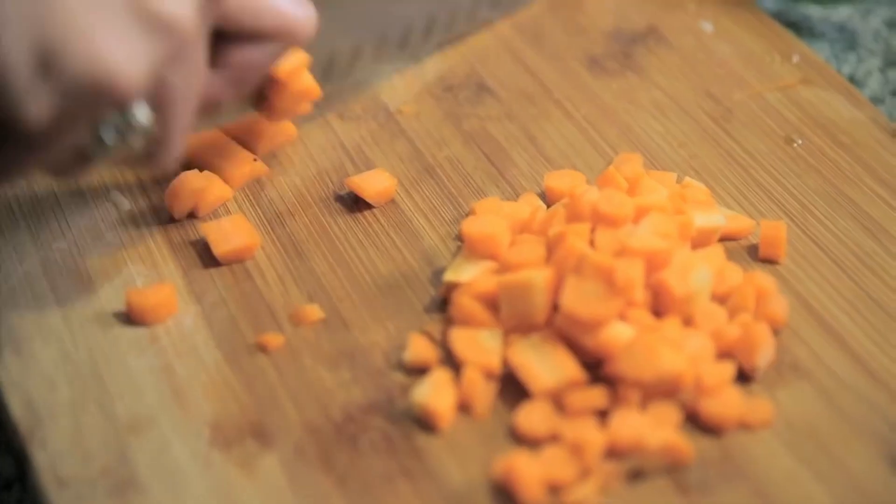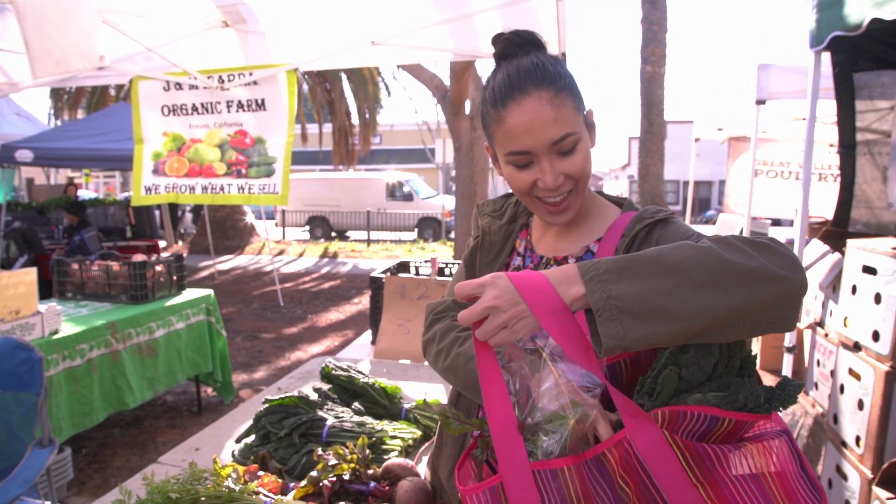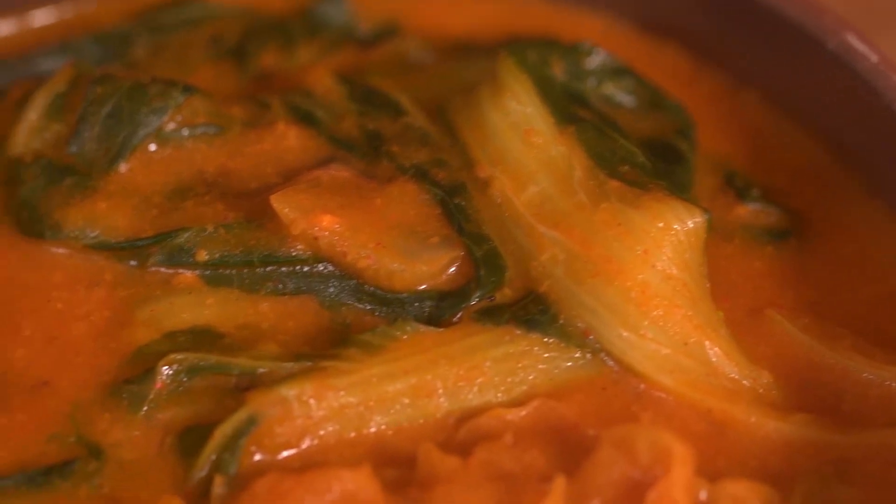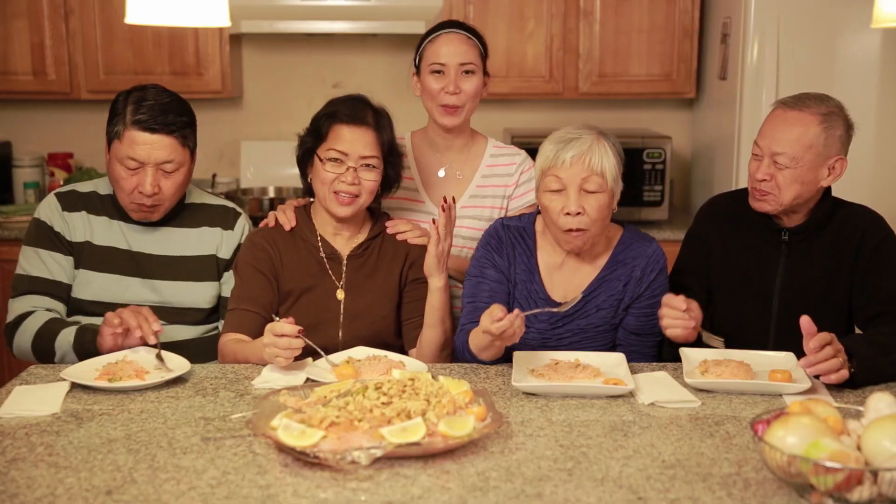Growing up in the Philippines, I would help my mom cook Filipino food. Years later, when I became vegan, I learned that Filipino food can also be vegan without losing its soul. I wanted to share this discovery with family, friends, and with you.